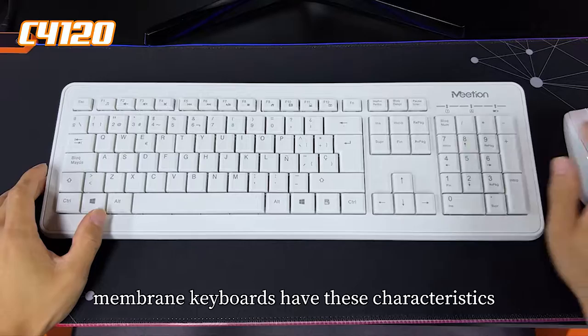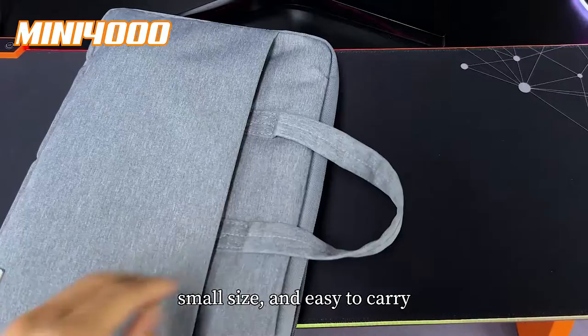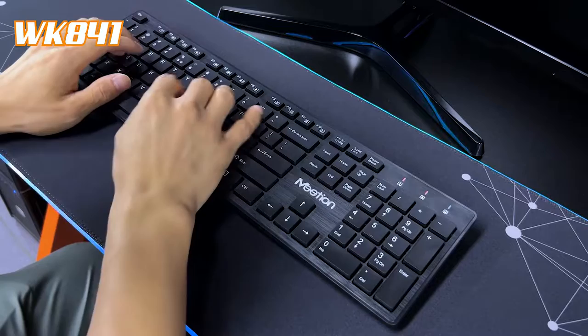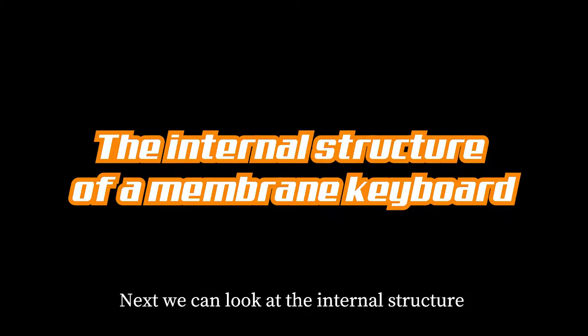Compared with mechanical keyboards, membrane keyboards have distinct characteristics: bright backlighting and aesthetics, ultra-thin profile, lightweight, small size and easy to carry, lightweight keystroke feel, low actuation point, small sound when typing, strong sealing, splash-proof, low price, and high cost performance.